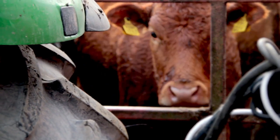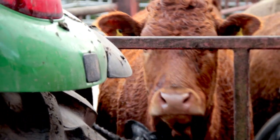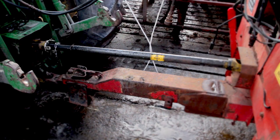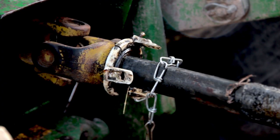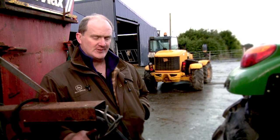We were finished early so I decided it was a nice fine evening — we'd pull the diet feeder out and see what changes had to be done for the coming season. We hooked up the drive shaft and the pipes, then I got up and proceeded to turn on the PTO to see if the machine was running.